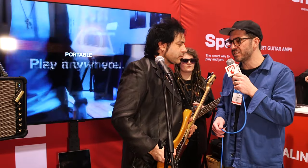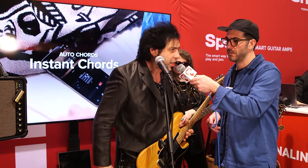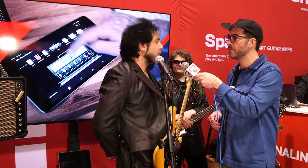What's the pricing on these? Are they available yet? They're just coming available. We're looking at about $499. They're in pre-order right now at $499.